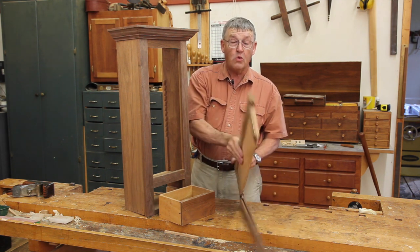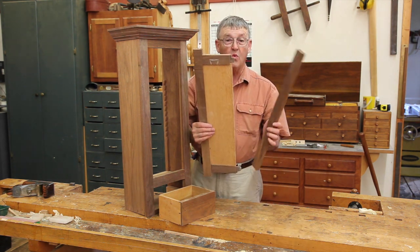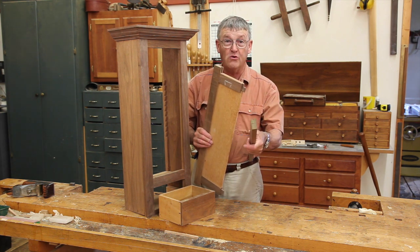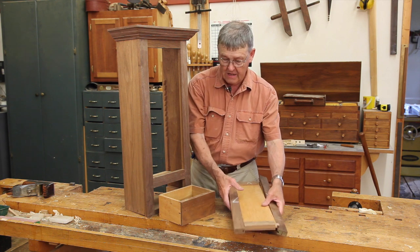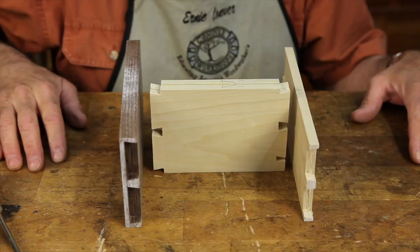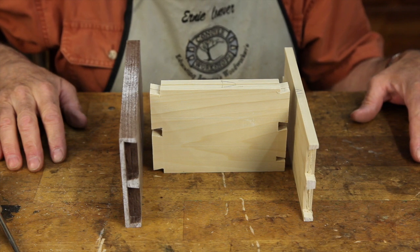That will lead directly to making the door, which will have haunched tenons to hide the groove to hold the panel. Finally, we'll introduce the half blind dovetail in the making of the drawer.